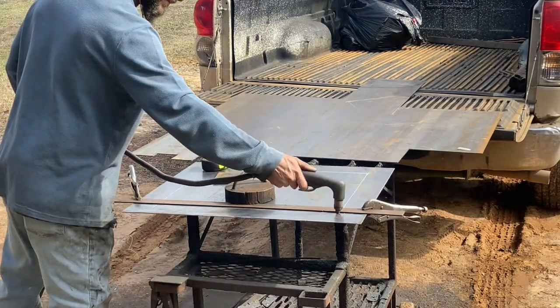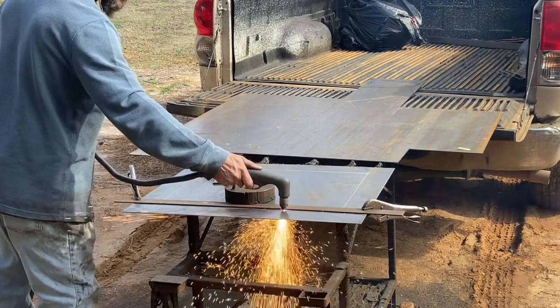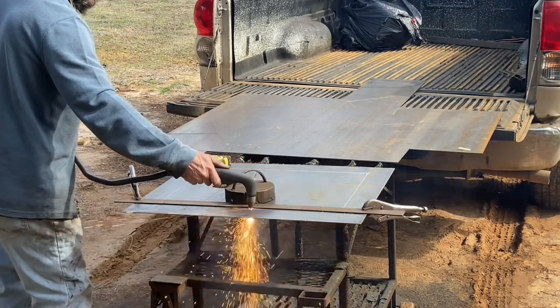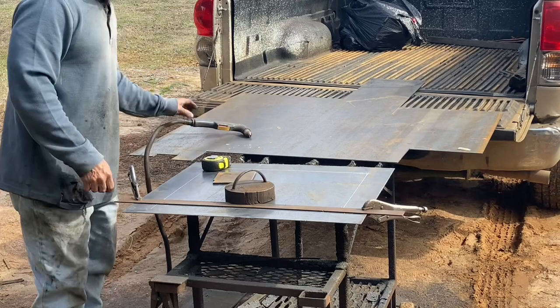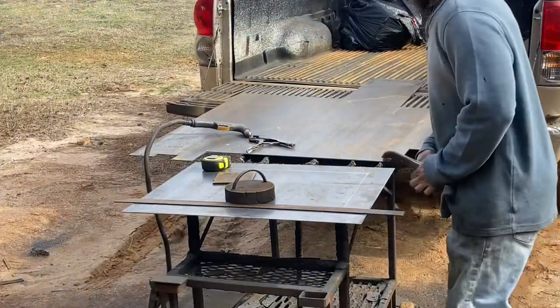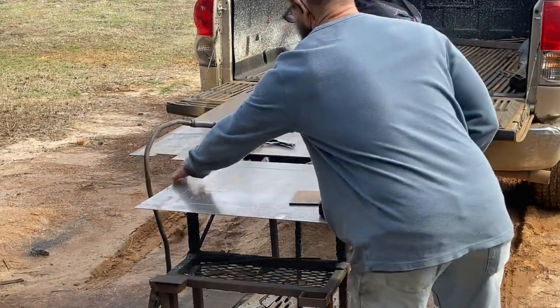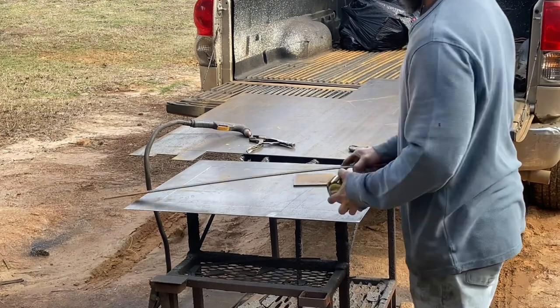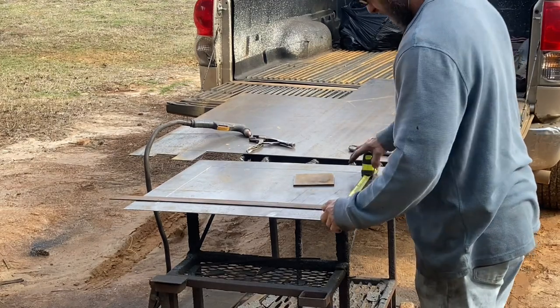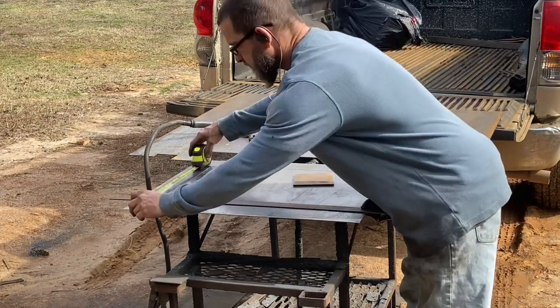Hey, what's up y'all, this is Alan. I'm out here getting some stuff cut out for this little Santa Maria attachment - this is kind of the base of it. It's just a small rectangular shape. What I'm doing here, you could just put together a flat bar, but I wanted to cut it out of a bigger piece to give it a cleaner look.